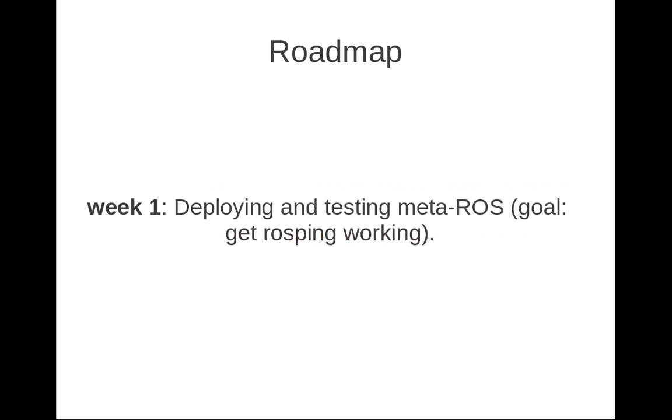Let's check out the roadmap and what's going to happen in the following weeks. Week one is just about to start, and during this week I'll be deploying and testing Meta-ROS over the BeagleBone running an Angstrom distribution. I've been getting more familiar with the Angstrom distribution during the preparation weeks, and there's already an Angstrom distribution running on my BeagleBone. This first week I'll be focused on deploying Meta-ROS and making it run on the BeagleBone — basically the goal will be to get ROS ping working.